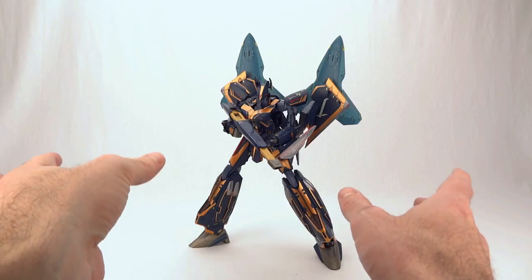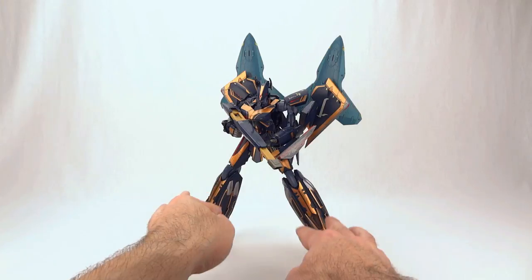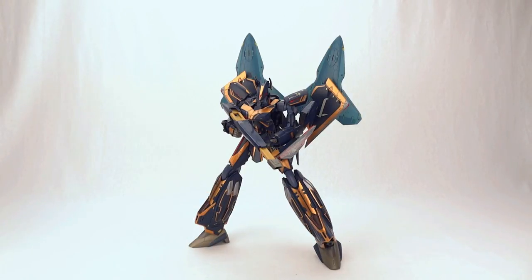You could definitely set the little Drakens up on display stands as solo flying vehicles, with the Batroid and missile parts all looking pretty good together.